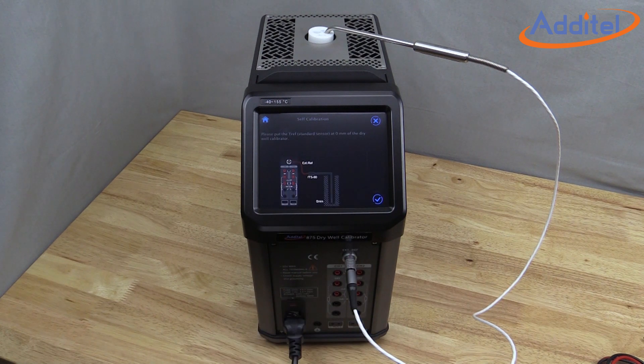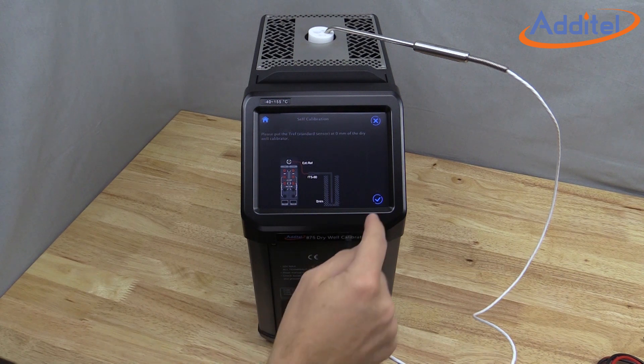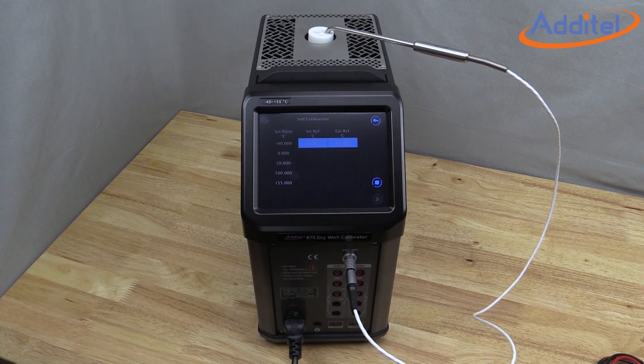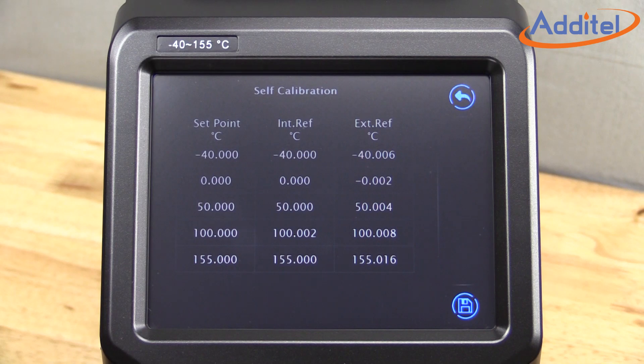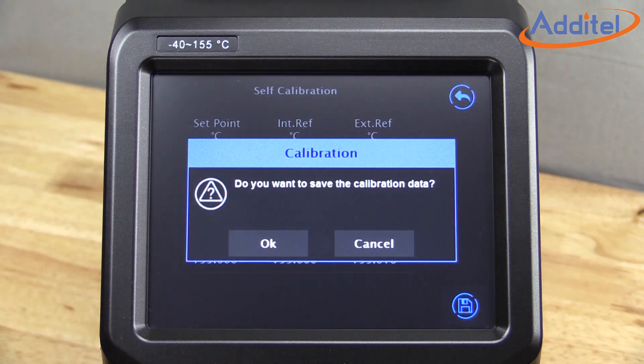Then click the Play icon. A reference graphic will remind you to utilize a reference probe — then select the check icon. The calibration will begin. Once the ADT-875 is finished collecting data and calculating new parameters internal to the unit, it will give you a chance to review and accept the calibration data.